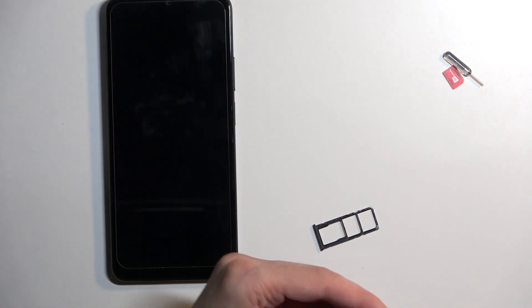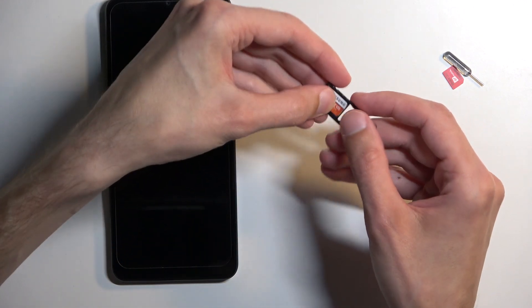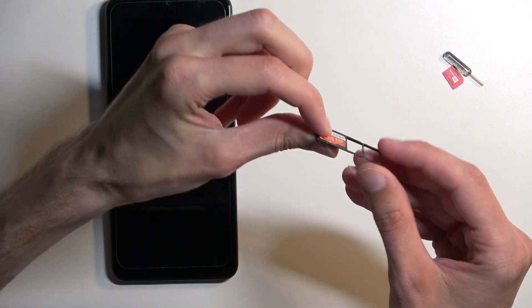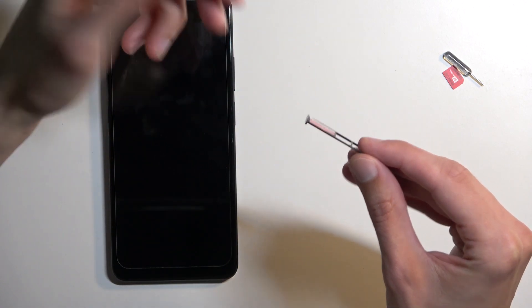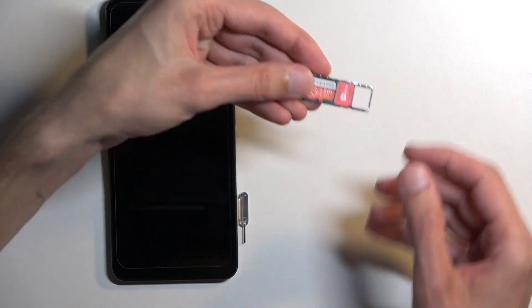Let's just quickly grab an SD card. I'm not going to actually insert it fully in there, just because I don't want to mess it up. But your SD card would go right on here. Make sure that it's laying flush on the tray, and so will the SIM, like this.